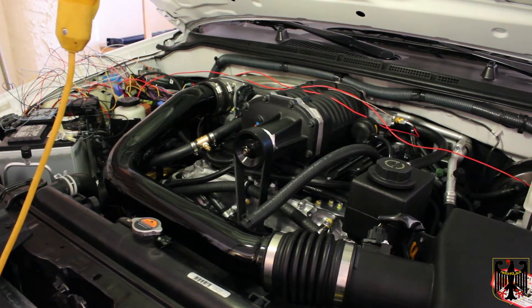At this point we're going to turn the ignition on and you'll hear the intercooler pump start. So you can hear that. And now we'll go ahead and start the engine and you'll hear it fire up right away. Sounds pretty good.